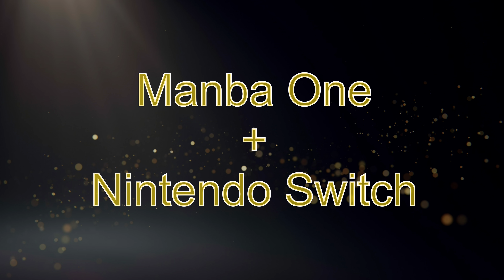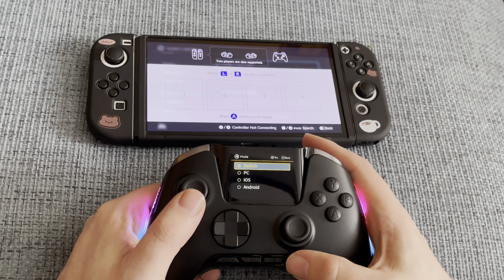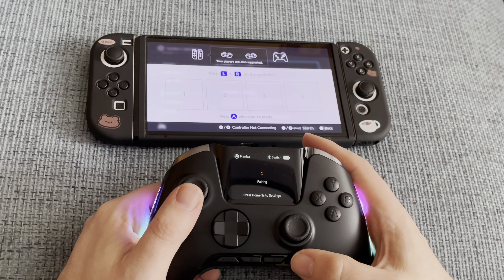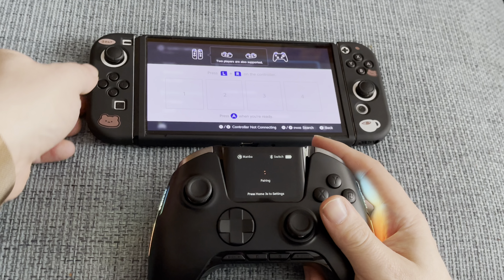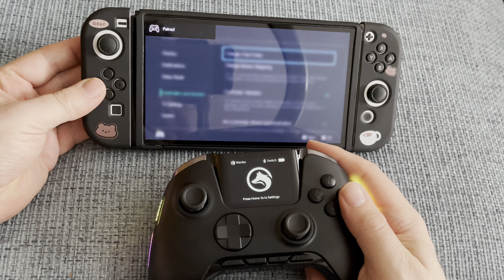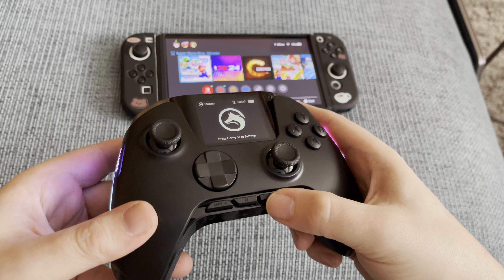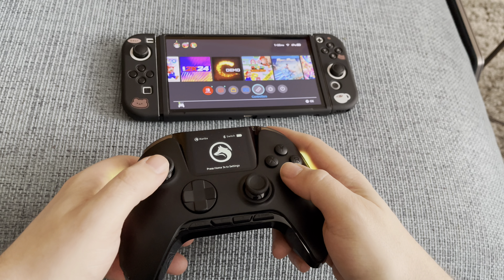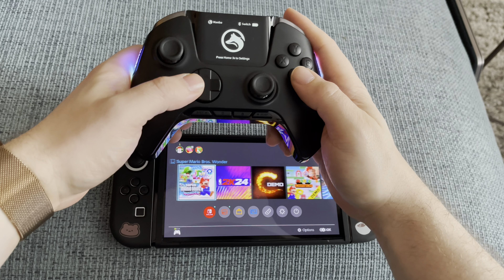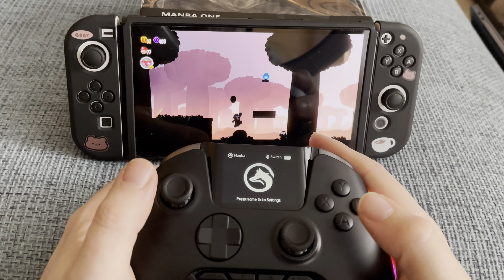My first test is going to be to connect the controller to a Nintendo Switch. You pair the controller just the way you would pair a Nintendo pro controller, and the Manba One actually shows up as a pro controller. On the bottom part of the controller, you also have extra buttons, which feature the home and screenshot button that we know from the Nintendo Switch. I am playing Mario Wonder and everything feels very snappy.